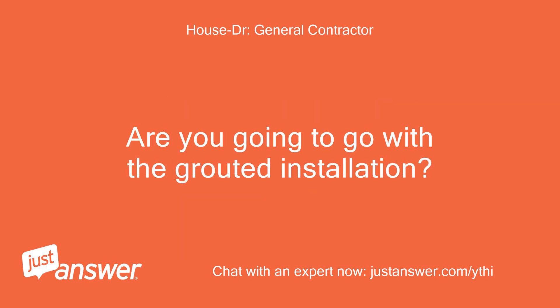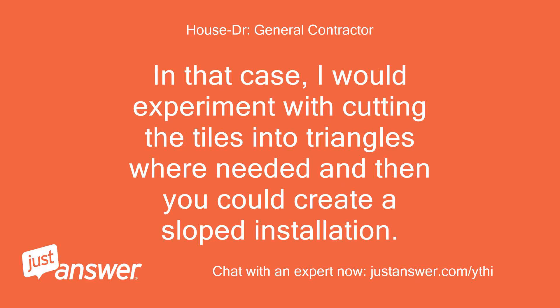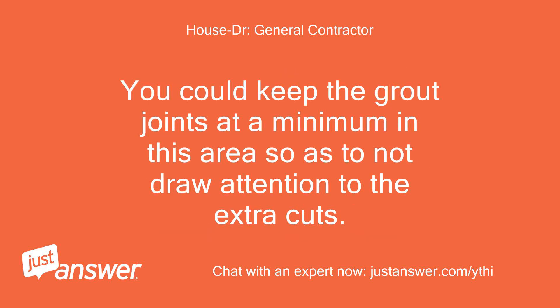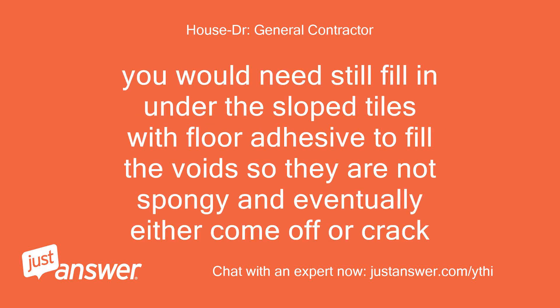Are you going to go with a grouted installation? Yes, grouted install. In that case, I would experiment with cutting the tiles into triangles where needed and then you could create a sloped installation. You could keep the grout joints at a minimum in this area so as to not draw attention to the extra cuts. This is how ceramic tile is installed. You would still need to fill in under the sloped tiles with floor adhesive to fill the void so they are not spongy and eventually either come off or crack.